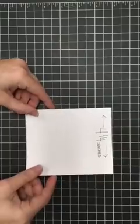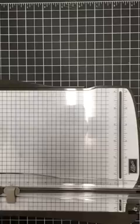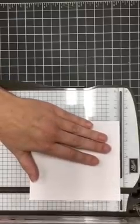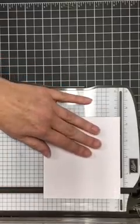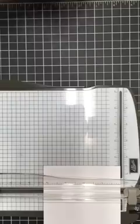Now let me show you how to make that cute little hugs and kisses box. You're going to start with a piece of cardstock that measures four and a quarter inches by five inches. Then you're going to start scoring that piece. With the five-inch edge at the top of your trimmer, you're going to score at one-half inch, one and a half inches, three and a half inches, and four and a half inches.